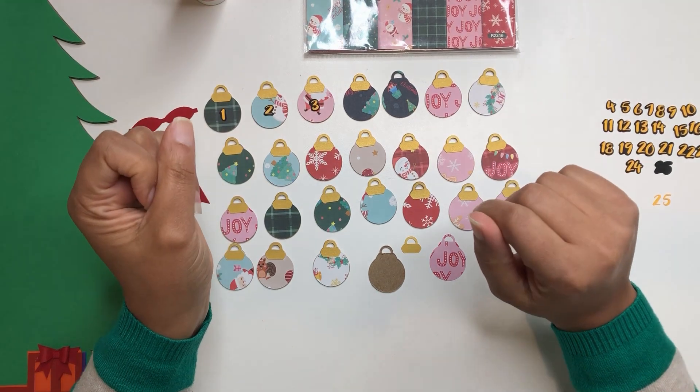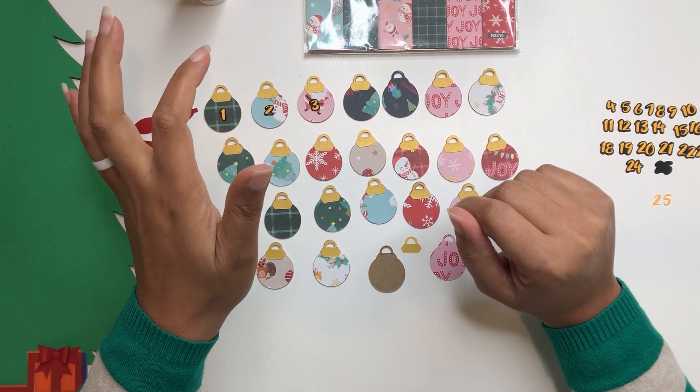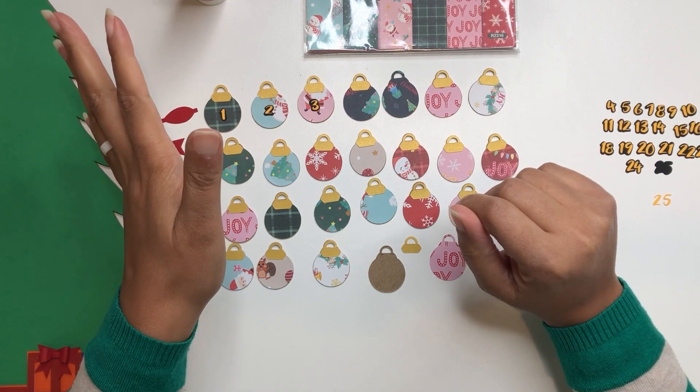Hey crafty friends! This is Nye with All Things Work Created. Today we're going to assemble our Christmas tree countdown paper craft.